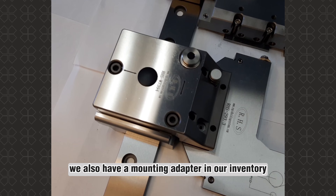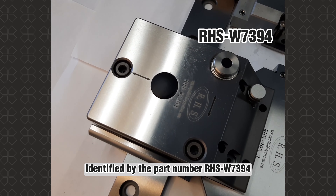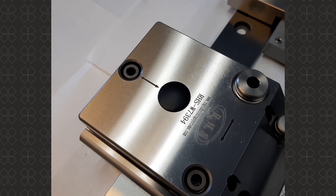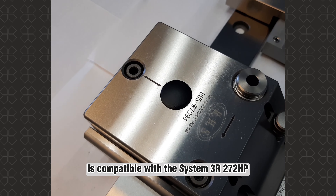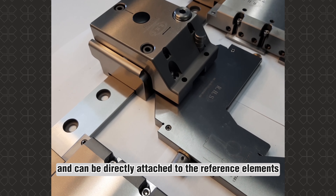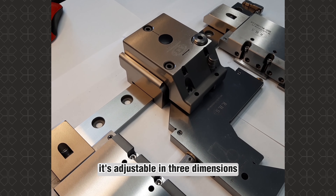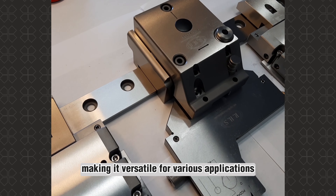We also have a mounting adapter in our inventory, identified by the part number RHSW7394. This mounting adapter is compatible with the System 3R272HP and can be directly attached to the reference elements. It's adjustable in three dimensions, making it versatile for various applications.